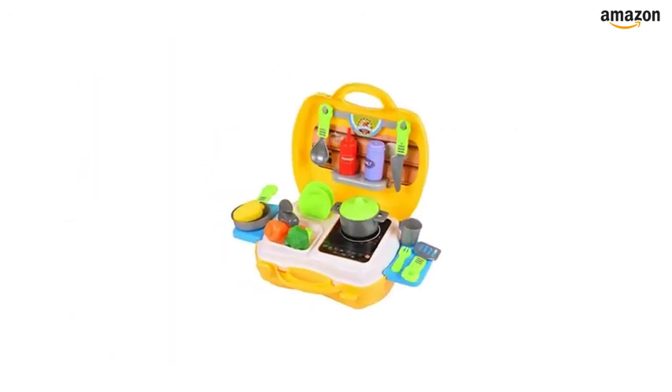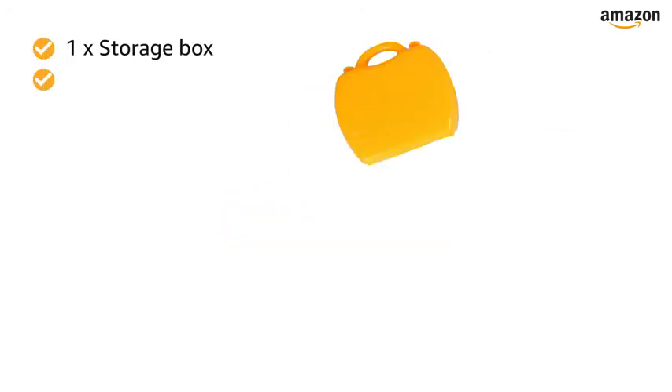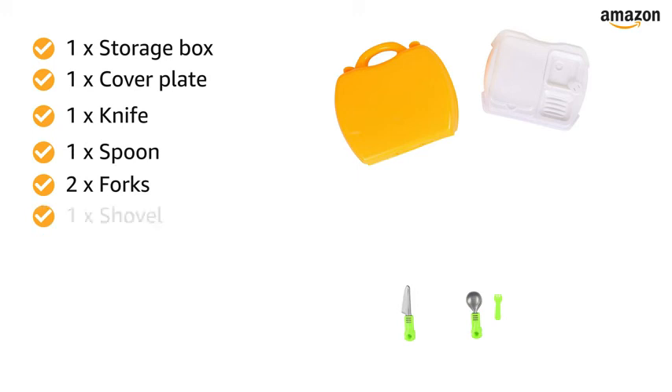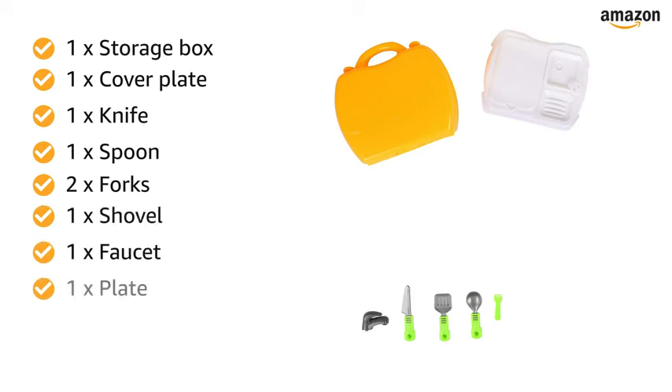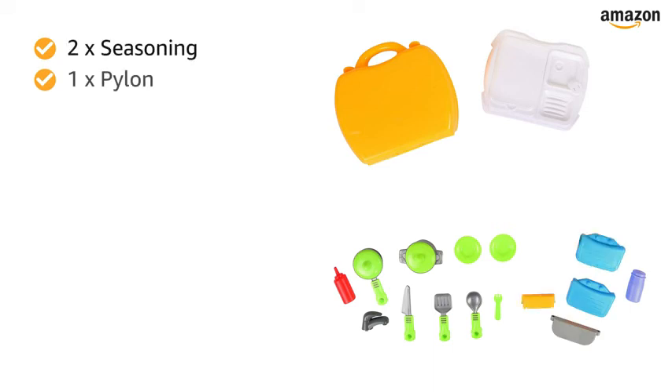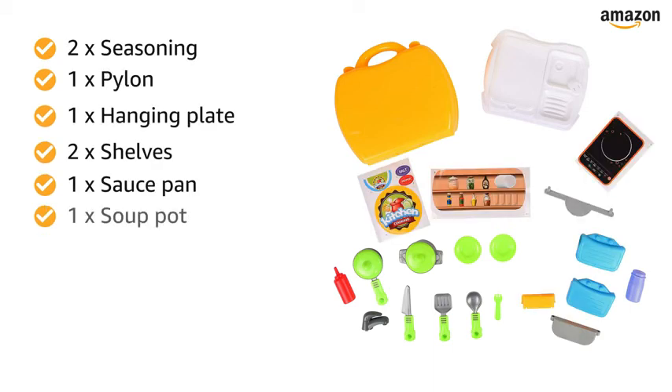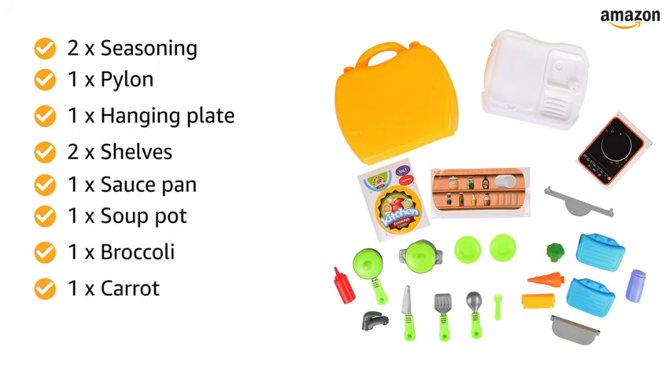Inside the box, you will find: 1 storage box, 1 cover plate, 1 knife, 1 spoon, 2 forks, 1 shovel, 1 faucet, 1 plate, 2 pot covers, 2 seasoning pieces, 1 pylon, 1 hanging plate, 2 shelves, 1 saucepan, 1 soup pot, 1 broccoli, 1 carrot, 1 corn, and 1 strip of stickers.